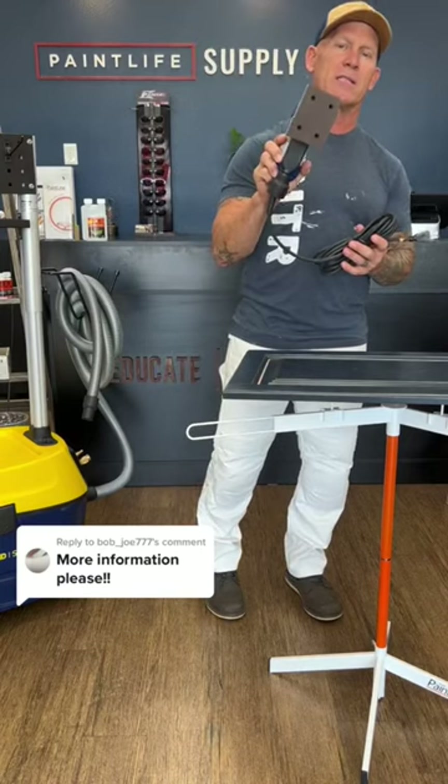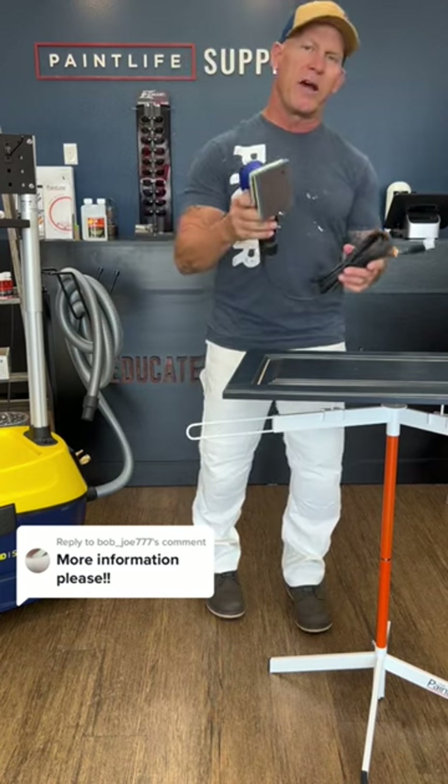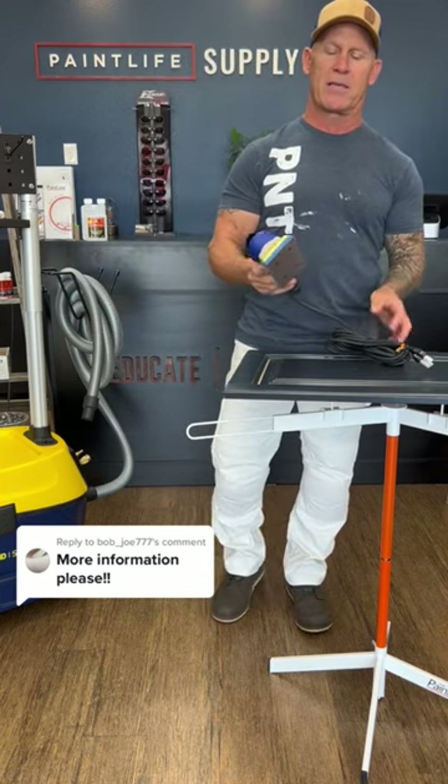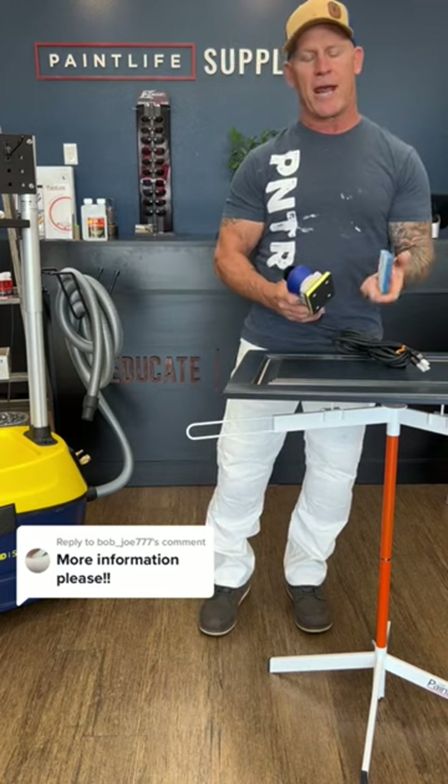You're not going to find anything like this. It's a 3x4 sander, the EcoSand by Unita. One of the reasons why I really like this sander is it uses an open cell foam technology to sand with right here.